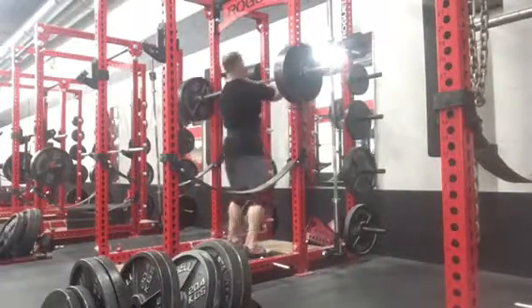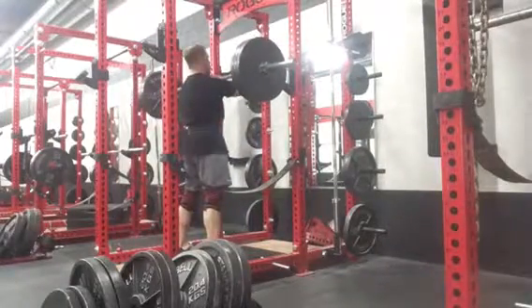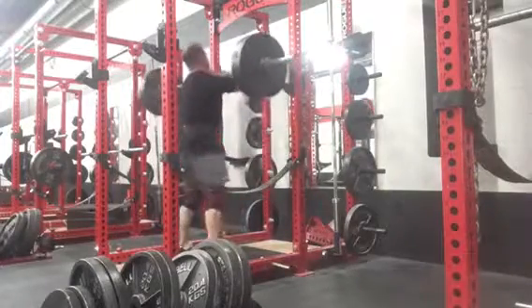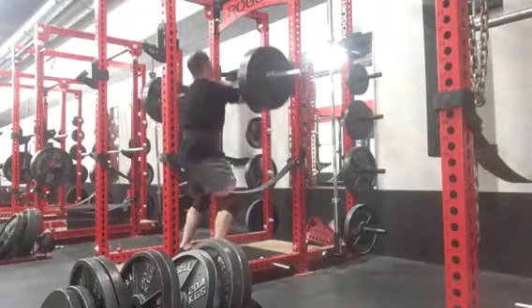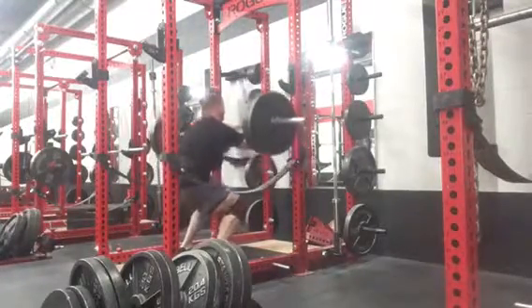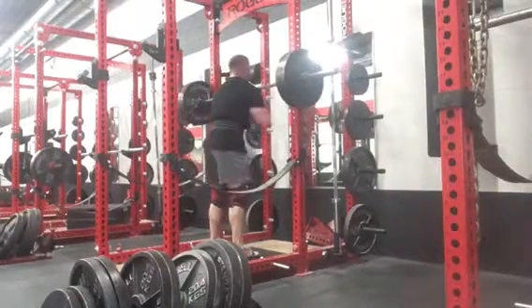We finished up the front squats and then went over and did some belt squats, which I didn't videotape. Those were pretty good. I find it hard getting heavy weight up on the belt squat, but it feels good on the lower back and I can really burn through some high rep sets — typically about 15 to 20 reps, not going super heavy, just getting good range of motion.